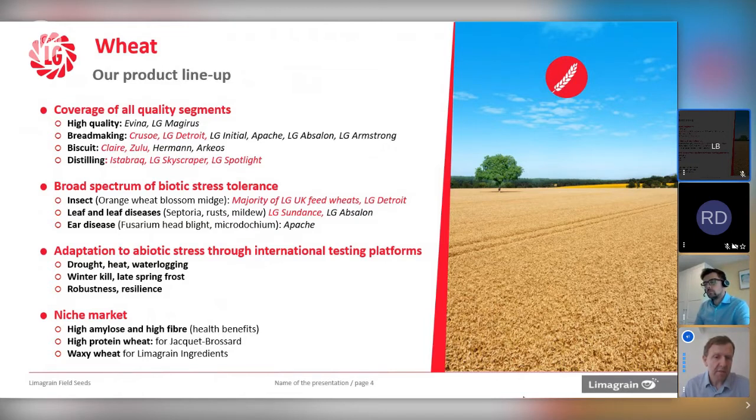Just a slight aside in terms of niche markets — in France, we've got an integrated chain from breeder through to end user in terms of bakery products. So looking at high amylose, high fibre health benefits, high protein wheat for Jackie Brossard the bakery company, and also Lemongrain cereal ingredients looking at things like waxy wheat — other products that we can provide for certain markets.